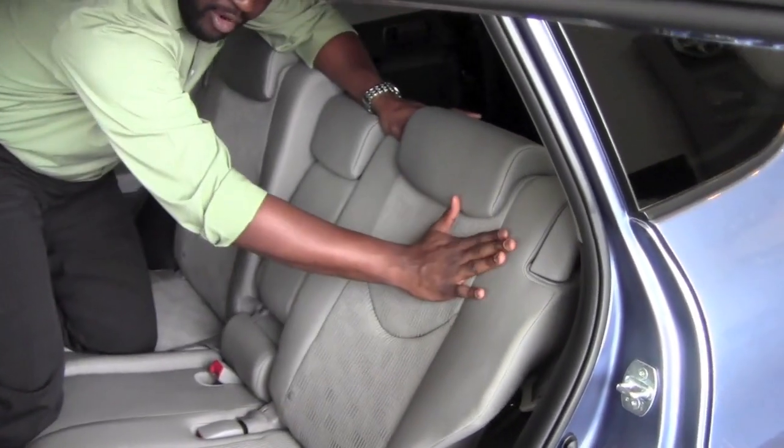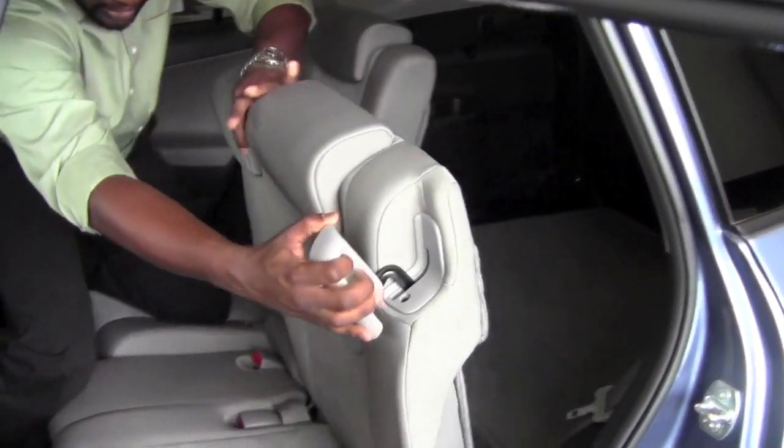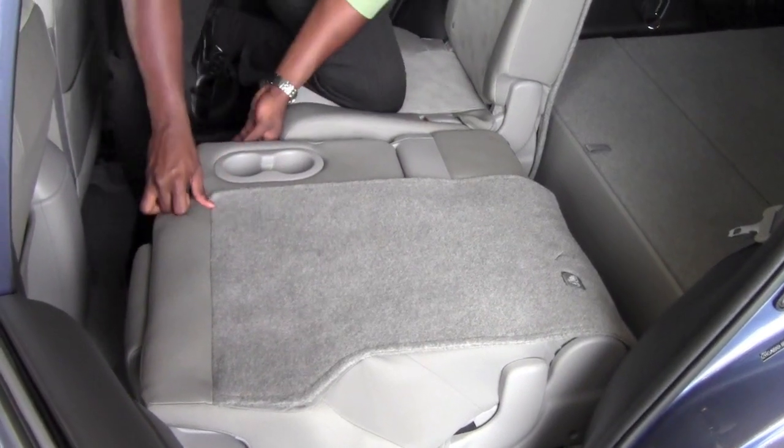I also have the ability from in here, using that same lever, to fold this seat flat. Great for cargo.